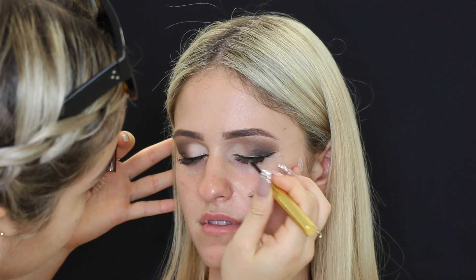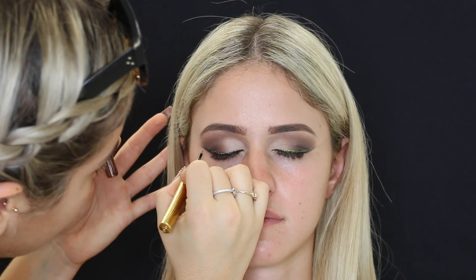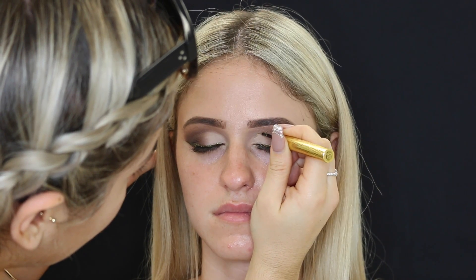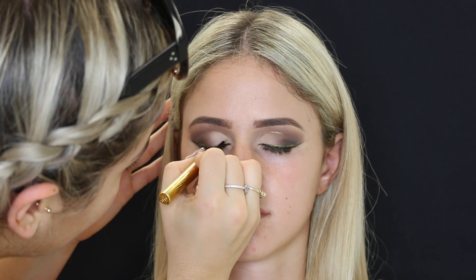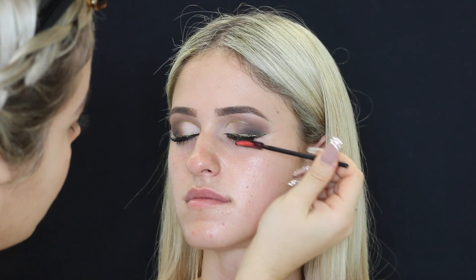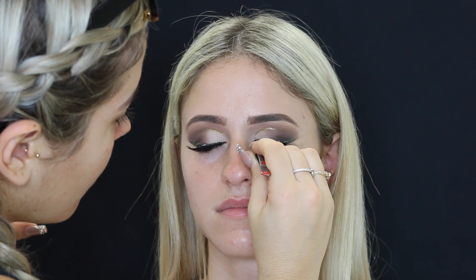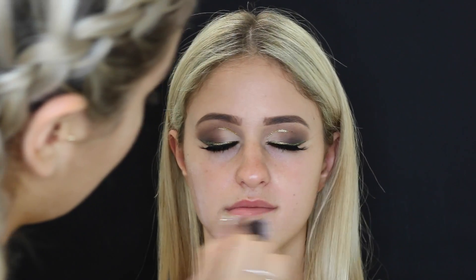Then taking the Urban Decay Razor Sharp liner in gold — I first wanted to do a double liner, but because her eyes were quite hooded I just decided to color in everywhere where I put the black liner. Then I decided to put a couple of lines just above where her crease is — I just thought it looked a little bit more dramatic and glamorous that way. Then I'm popping on some Ardell Mink lashes with the Duo lash glue.